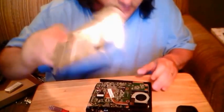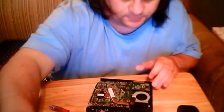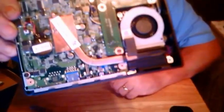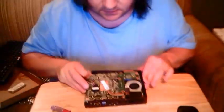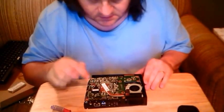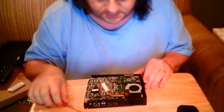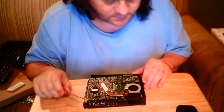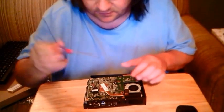There it is, and one little clink — cute. Got a fan, heat sink — very, very compact. It's going to be a challenge to get to the RAM.